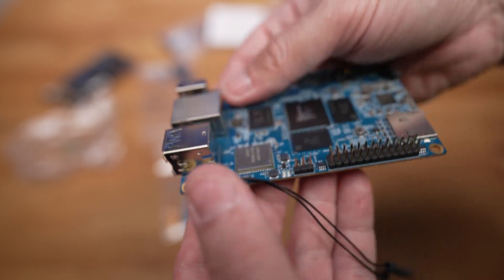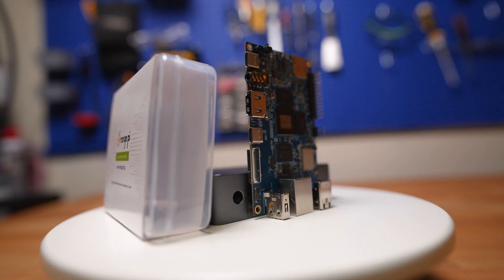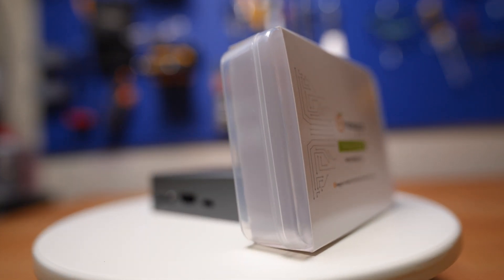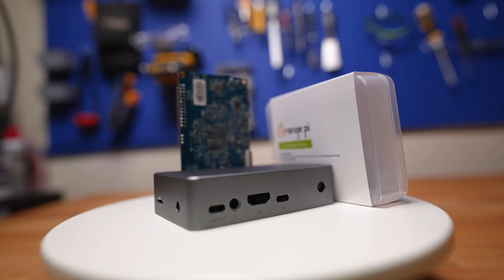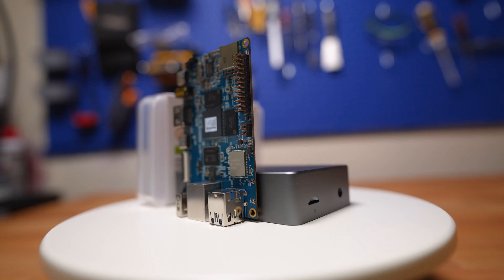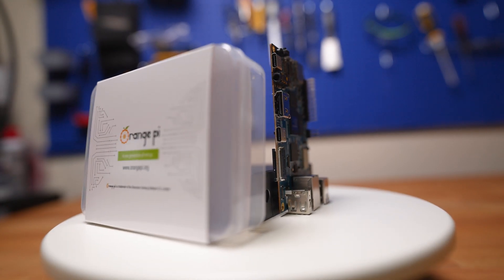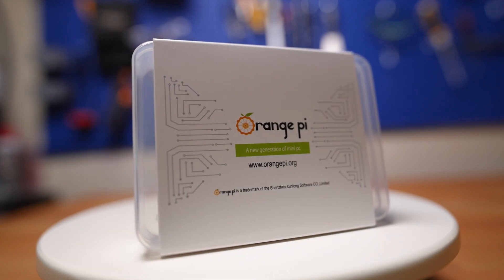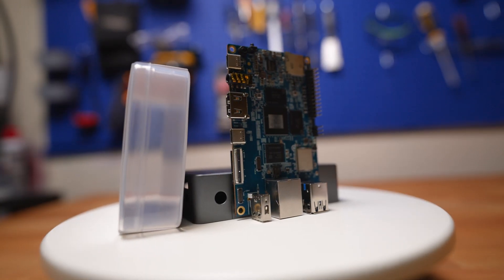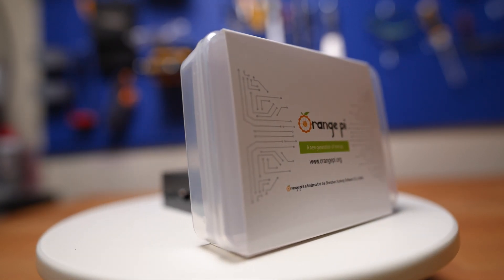Very sleek and sexy looking, just like the Raspberry Pi. Now let's take a closer look at the hardware components of the Orange Pi 5B. This single board computer is powered by a quad-core ARM Cortex-A55 processor, has four gigabytes of DDR4 RAM, and a Mali G31 MP2 GPU that supports OpenGL ES 3.2 and Vulkan. It has two USB 3.0 ports, one USB 2.0 port, one USB Type-C port for power, gigabit Ethernet, HDMI output, and a 40-pin GPIO header for connecting external devices.